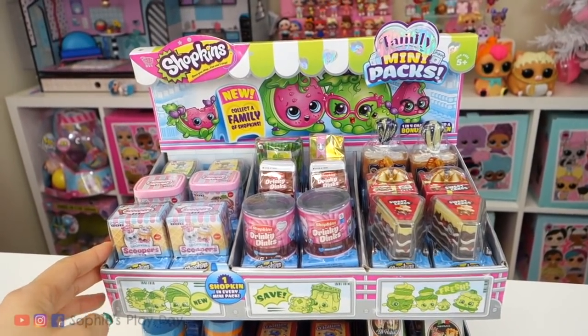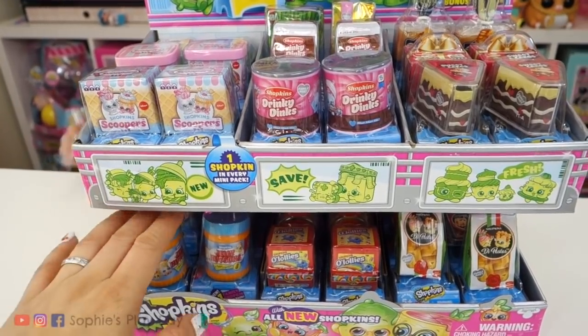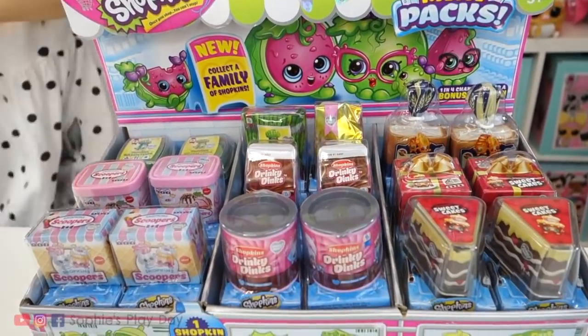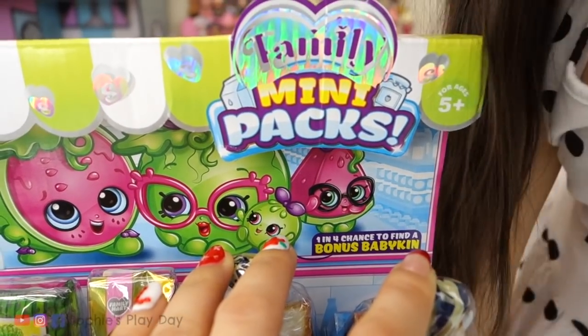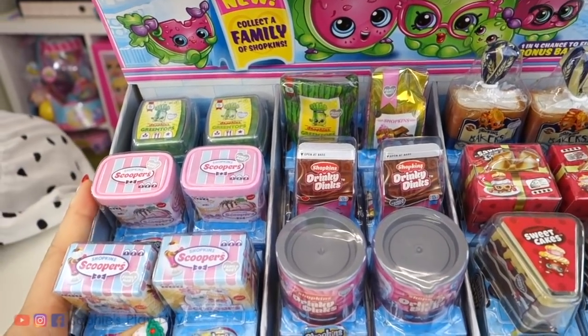Here we have a full box of family mini packs. I organized the Shopkins into families — they were all mixed up, but I like to organize them, trying to find out clues. Because it says right here, one in every four has a bonus babykin. So we want to see what that is.